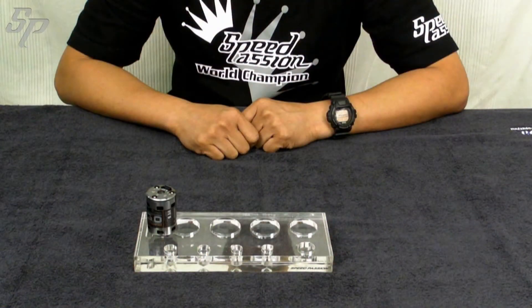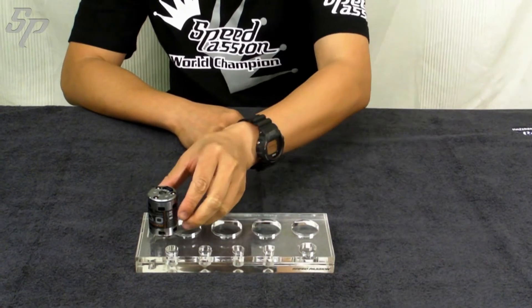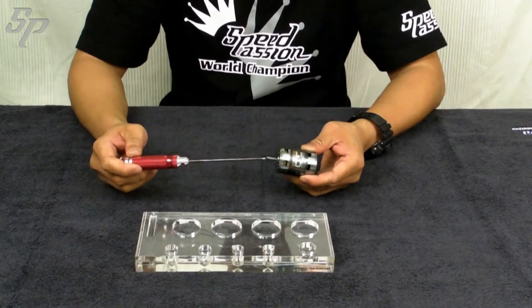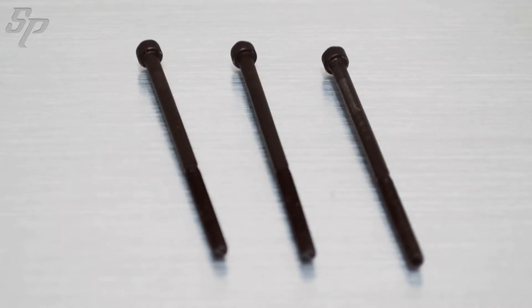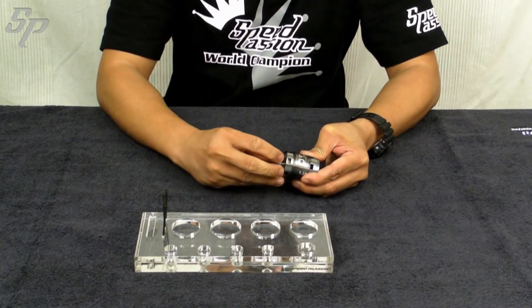Now we are showing you the steps to open up the motor. First, we open up the three screws using a 2mm hex driver. The front cover is now opened.